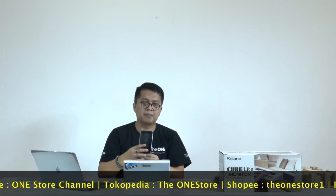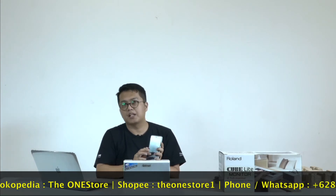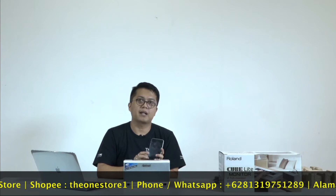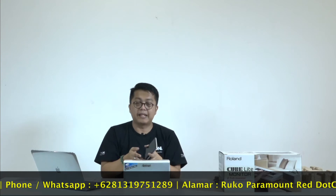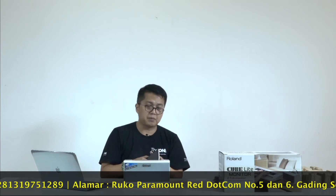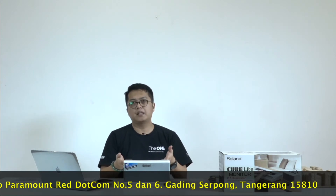Tentunya kalau musisi millennial bisa download atau instalasi dari iPhone — di dalamnya ada aplikasi namanya Cube Jam. Dalam Cube Jam ini kita bisa mengatur dari aplikasi itu; di dalamnya sudah ada efek-efek misalnya untuk gitar dan lain-lain. Tinggal dicolokin ke dalam iCube link, kita sudah bisa mempergunakan aplikasi dari Roland ini yang disebut Cube Jam.